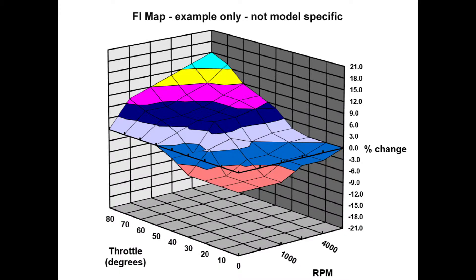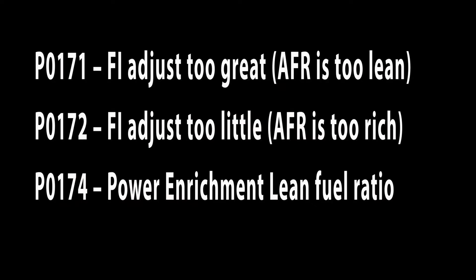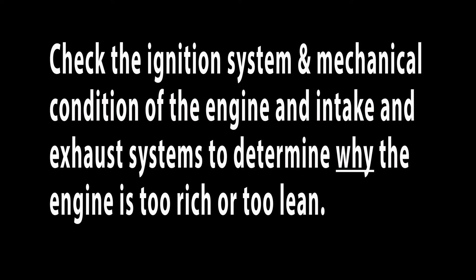If the engine is running very lean or rich and the ECU is having to inject more or less fuel than is listed in the FI map to maintain the target air fuel ratio, it might set one of the error codes related to closed loop operation: P0171, FI adjustment too great, which means the air fuel ratio is too lean; P0172, FI adjustment too little, which means the air fuel ratio is too rich; and P0174, the power enrichment air fuel ratio is too lean. If you see one of these codes, it's important to remember the ECU cannot tell you why it had to set that code. It's up to you, the mechanic, to use your skills and training to test not only the FI system, but also check the ignition system and the mechanical condition of the engine intake and exhaust systems to determine why the engine is too rich or too lean.